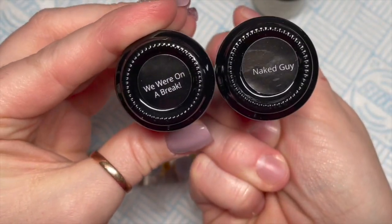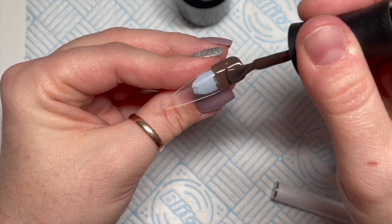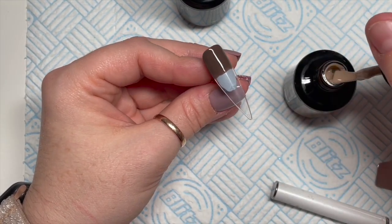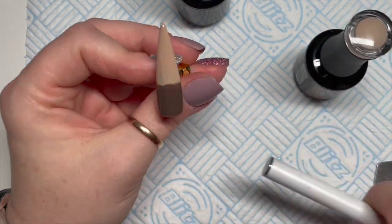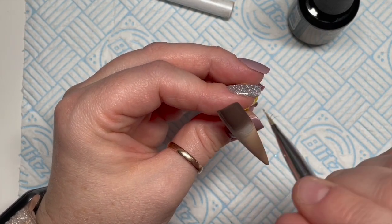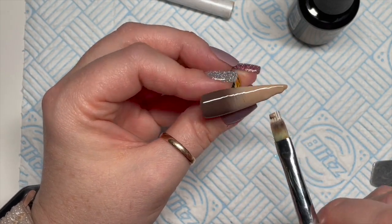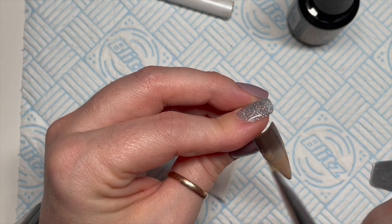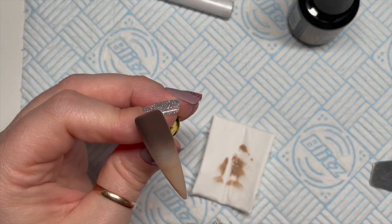I'm going to take We're On A Break and Naked Guy and do two ombres with these. I'm going to put We're On A Break at the top — the darker colour at the top — and then the lighter colour on the bottom. I don't put too much on when I'm doing ombres. You're going to need an ombre brush — Madam Glam do sell their own. You can get 30% off any Madam Glam gel polishes and products using code NATMUG30. If you buy more than six products you normally get a better discount.